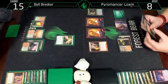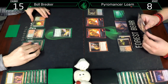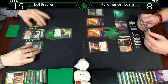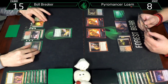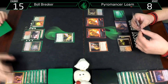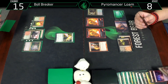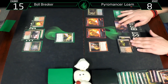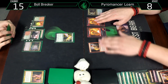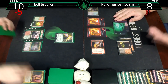Drawing two, deciding which to discard. We're at eight. I think it's going to be Stomping Ground on this Young Pyromancer - going to one card in hand doesn't accomplish much if it's a Young Pyro, it basically relies on top decks. Five, ten.